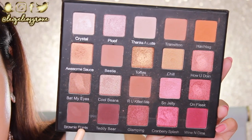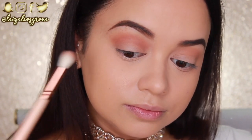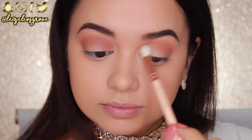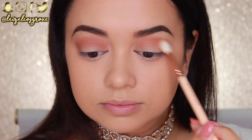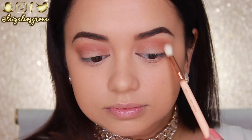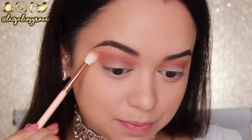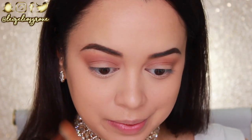Next up I'm going in with the shade Brownie Points using the Zoeva 221 Luxe Soft Crease Brush, applying it in the crease to further deepen the eye. A little tip: when deepening the crease, start gradually — really tap off the excess from your brush and apply slowly, because it's a lot easier to add more than to blend away colour when you've added too much. I'm going back in with the first brush to blend everything through.